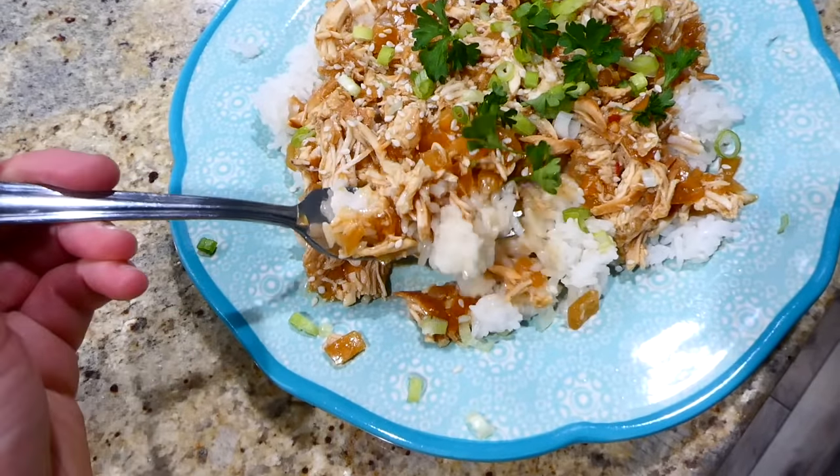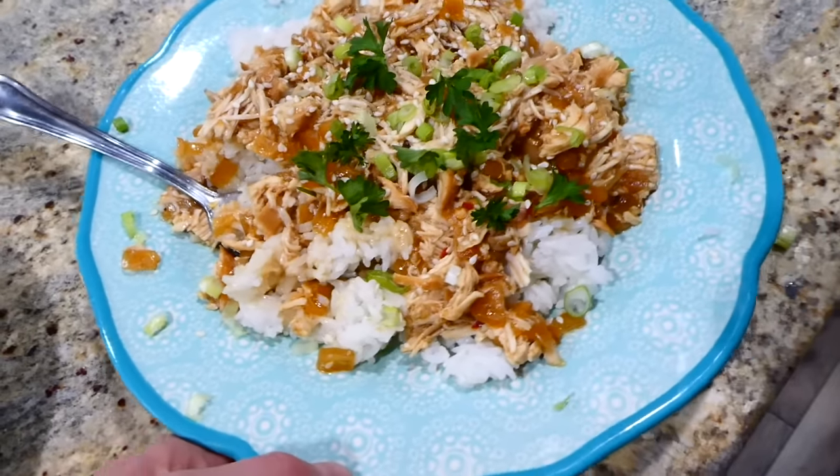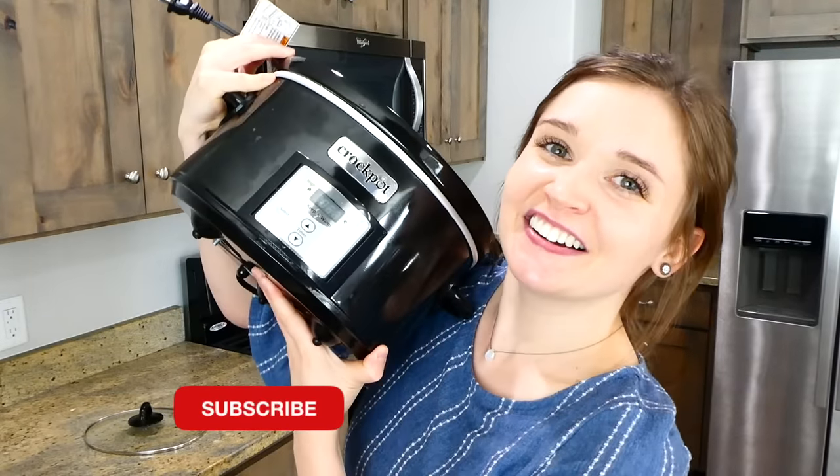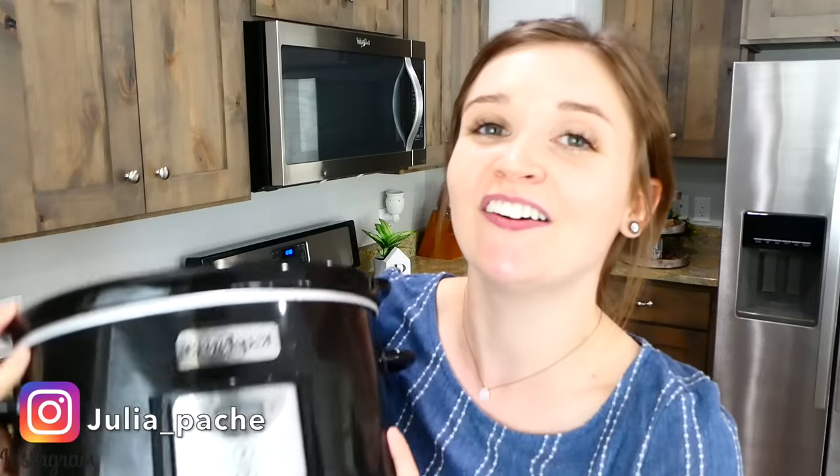I served my chicken over a bed of the Instant Pot white rice and sprinkled the top with plenty of sesame seeds and green onions. If you've never tried something like this, I definitely recommend it. I hope you found a slow cooker recipe you might be able to make for yourself, and if you're new here I'd love to have you — go ahead and subscribe down below. I'll see you in the next one, bye for now!